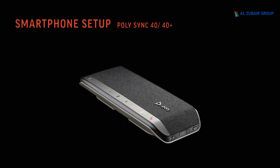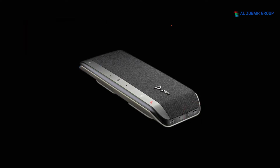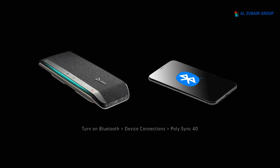For smartphone setup, power on your speakerphone and press the Bluetooth button for two seconds. You'll hear 'pairing' and the LED flashes a crossing blue pattern. Activate Bluetooth on your smartphone, set it to search for new devices, and select Poly Sync 40. Pairing is successful when you hear 'pairing successful' and the LED flashes blue.